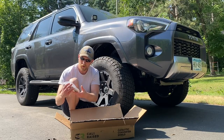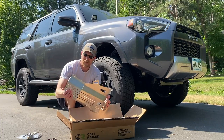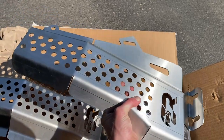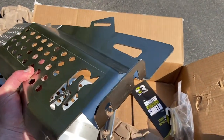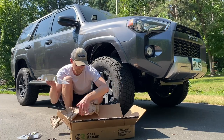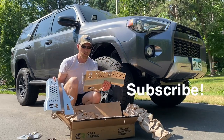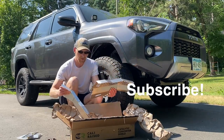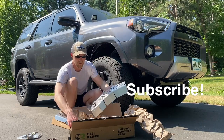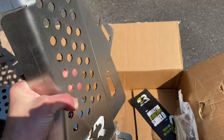There's a bag of hardware and a sticker. This is stainless steel — it's thick and heavy, very good quality. We got one for the driver's side and one for the passenger side. You can see it's marked here: P for passenger side and D for driver's side.